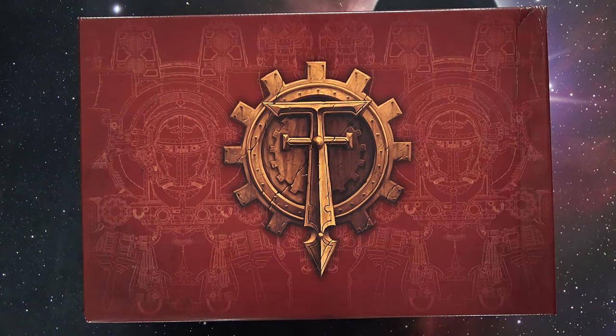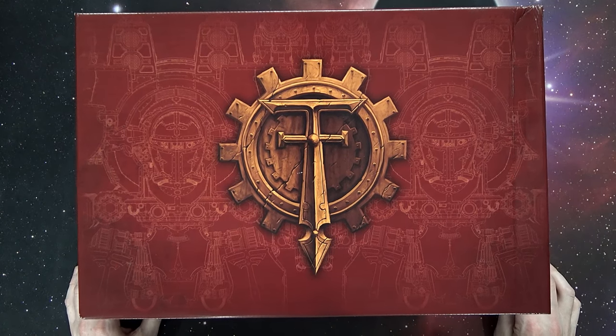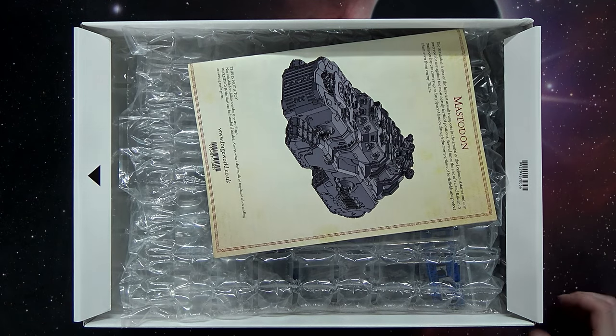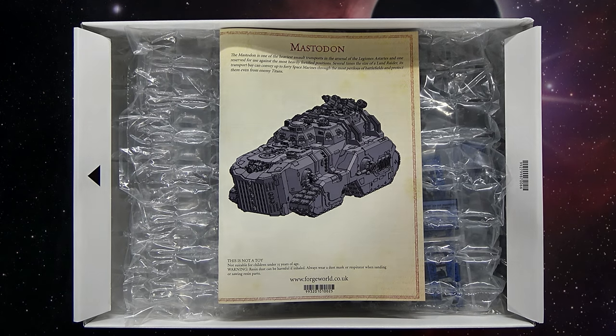Welcome back hobby maniacs, Rob Baer here today with our unboxing, review, and rules roundup for the new Mastodon tank for Warhammer 40K Space Marines. This is the biggest tank they've had — there's the Fellblade out there but it's not nearly as big as this. With the conversion rate right now, in US dollars this is about $390, and with 10% sales tax you're looking at probably around $420 for this tank.